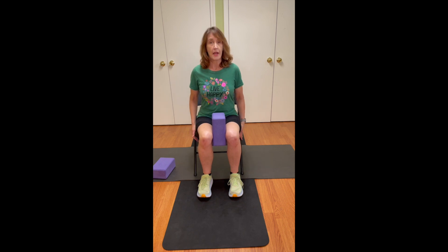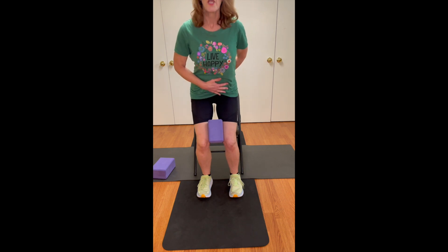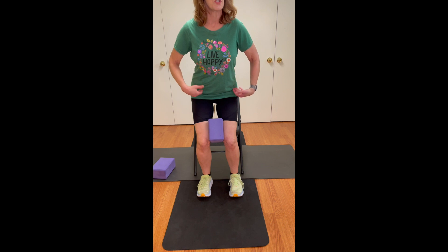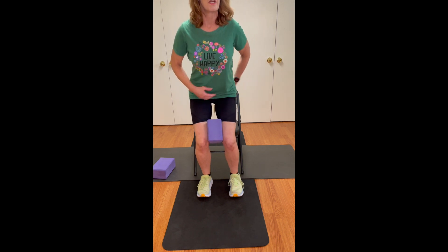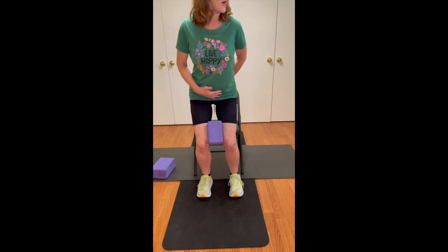Starting here, you can use your hands by the side to give you a little bit of support. I'm going to press into my feet, feel the lift of my butt in that squeeze, and I'm holding that hinge. Now I'm looking in the mirror and I see one of my classic compensations — many people have this — which is that I tilted my pelvis much more than I meant to.